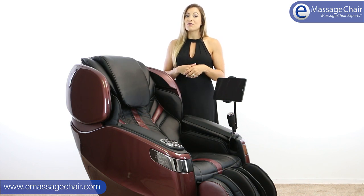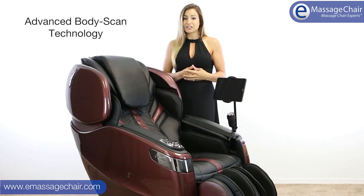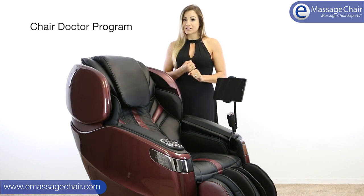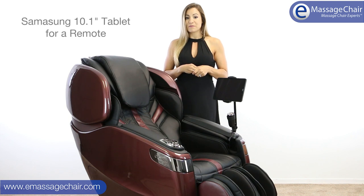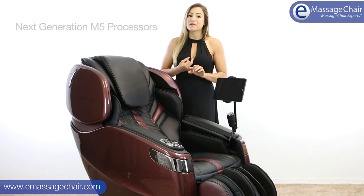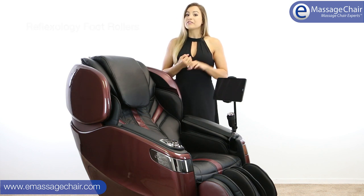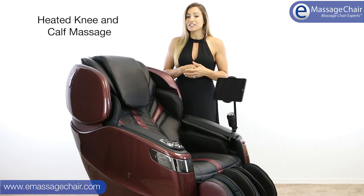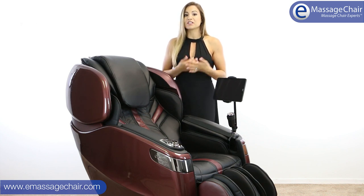First, it starts out with a 4D VarioMotion Roller on an L-Track. It features really great body scan technology. There's a special program called the Chair Doctor. It's Amazon Alexa compatible. There is a Samsung tablet that it uses as a remote. You have new technology like brushless motors and amazing fast processors. The chair features zero gravity function, reflexology foot rollers, heat in both the back and the calves, and full body air compression with adjustable calf or knee massage.